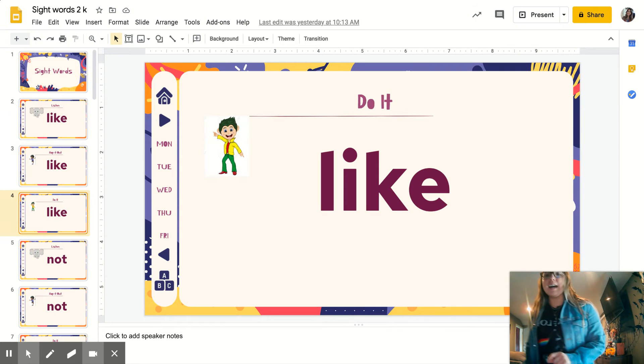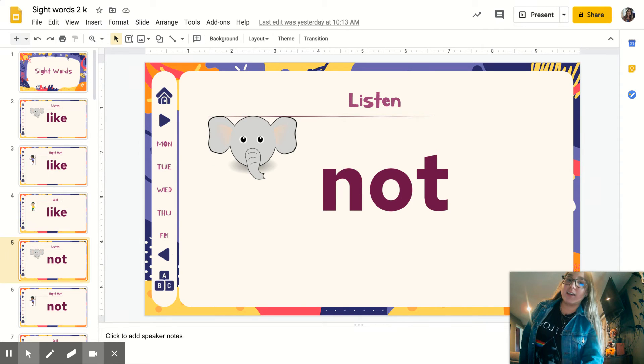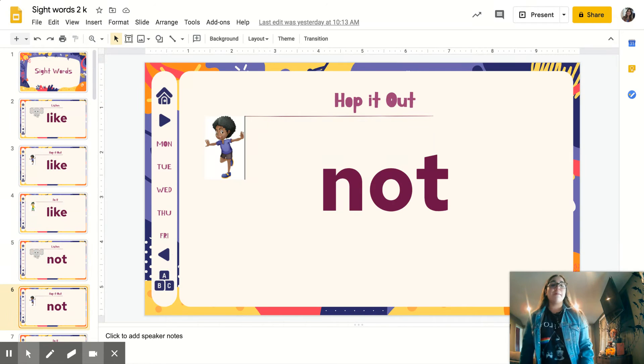Let's disco it out. L-I-K-E. One more time: L-I-K-E. Like. You're listening again. Not. Repeat. Not. Let's hop it out: N-O-T. Not.